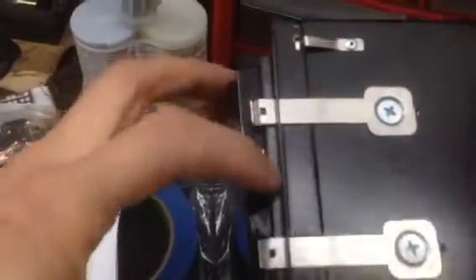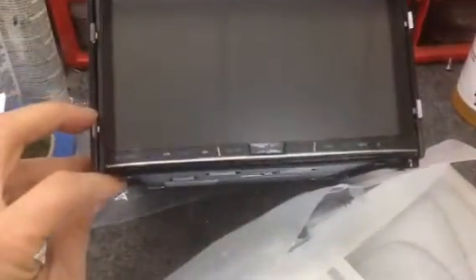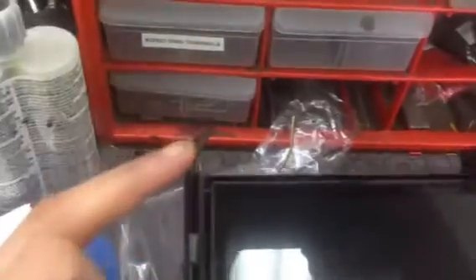Always try your best to make sure that you have an even gap or line right here — sometimes it needs a little bit of adjustment. As you can see, there's a small gap right here below the radio, and then just the flat extensions left and right.